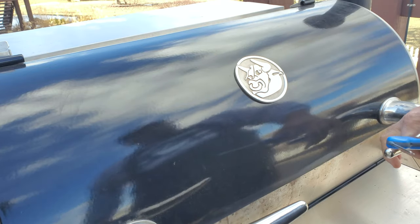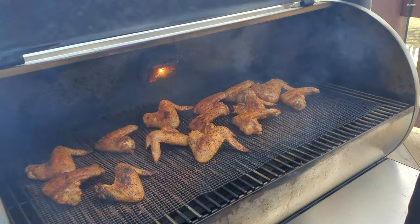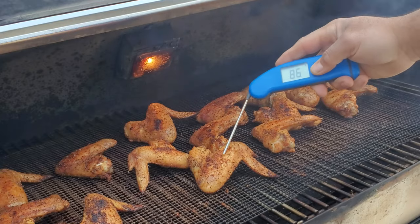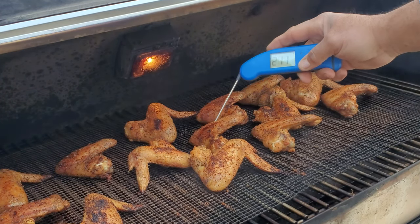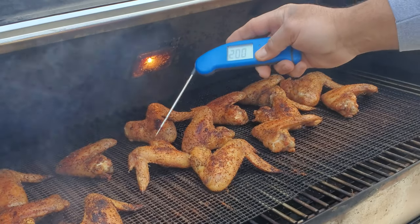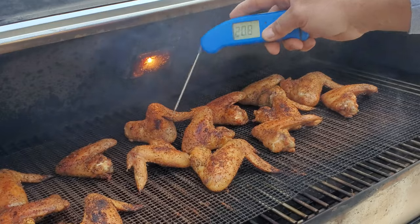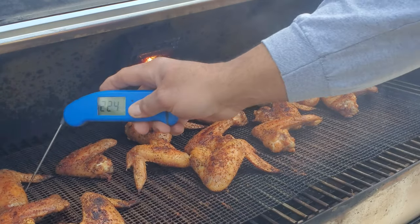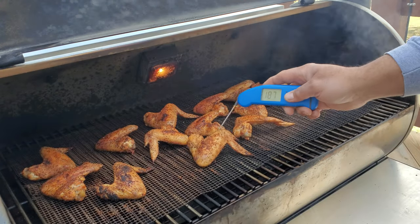All right guys, these wings have been on the smoker at 400 degrees for about 45 minutes and they're looking pretty good. Let me go ahead and temp a few of them — 202, 211, 209 degrees. Just like I like them. Now I'm going to wait for a little more color to develop, giving them about another 10 to 15 minutes, then we'll pull them off.